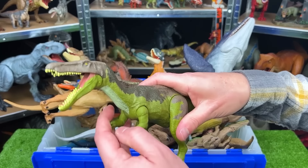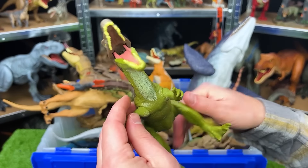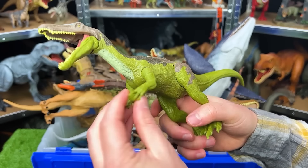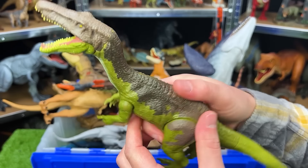Right up top here we've got a smaller figure, but still a fearsome predator. This is a Baryonyx. Got the green sides and belly and the brown top. The arms and legs can articulate and move around, and there's an action button on its back for chomping.